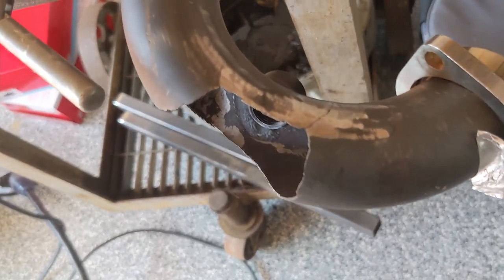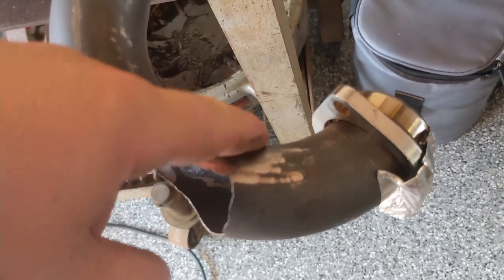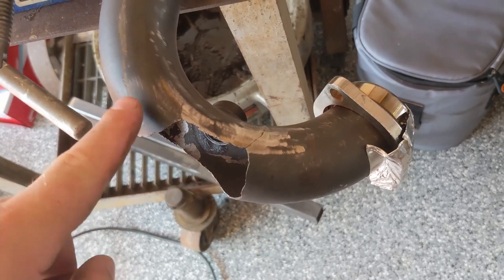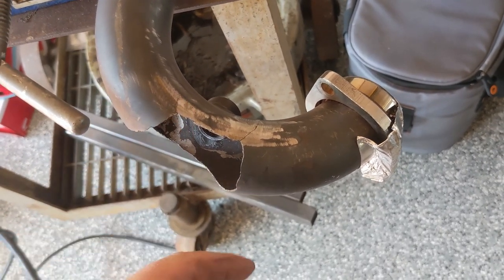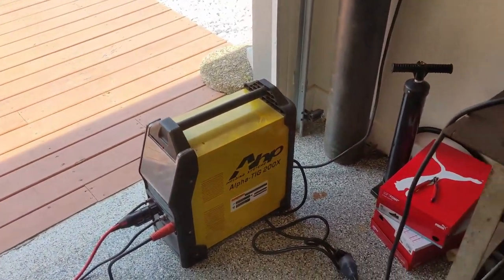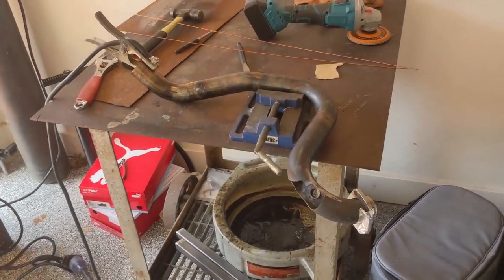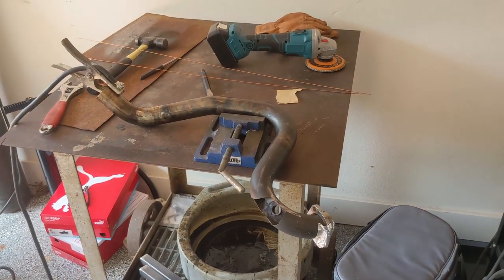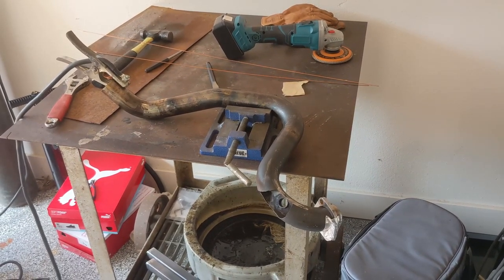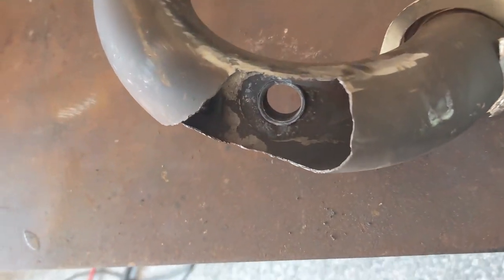We've cleaned up and you can see there's a series of stress fractures here. First thing we're going to do is, now that we've cleaned them up with the grinder, we're going to weld them shut right here and then also on the back side. I've got our AHP Alpha TIG set up on the floor here. We'll figure out the best settings for it and get this welded up. This is all mild steel as far as I can tell, so we're just using mild steel filler rod.